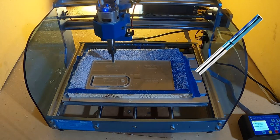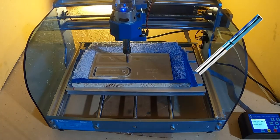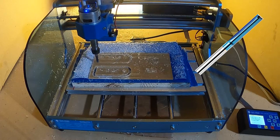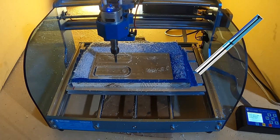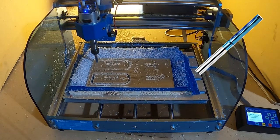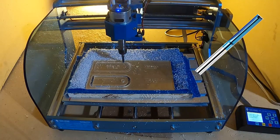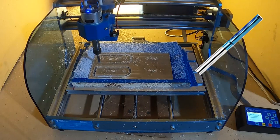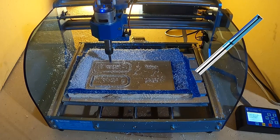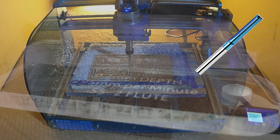I ran each bit at 225 millimeters per minute and at 290 millimeters per minute. Going forward, all my feed rates are per minute, whether I say millimeters or inches. At each speed I ran them at either 0.1 millimeter or 0.2 millimeter depth per pass, and I had the spindle RPM set to 9000.